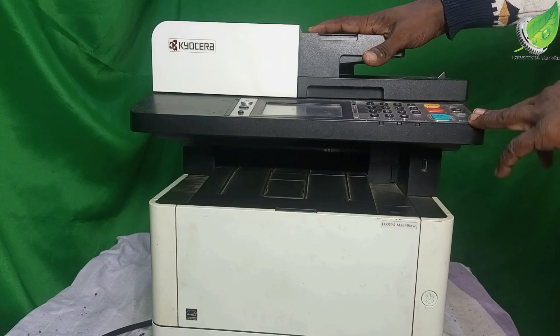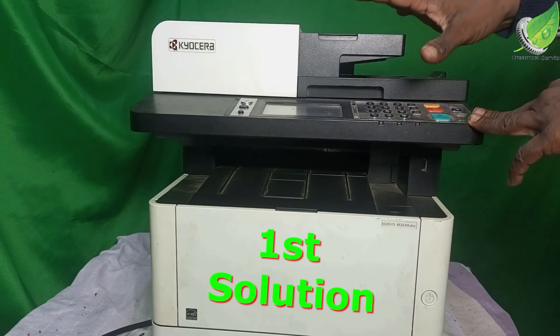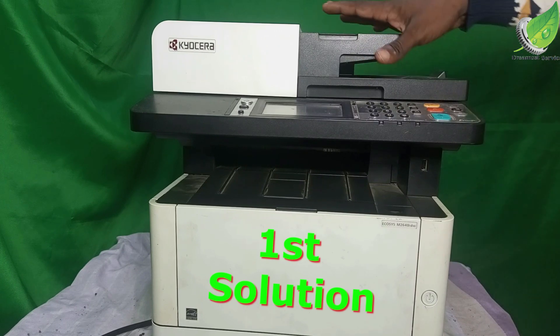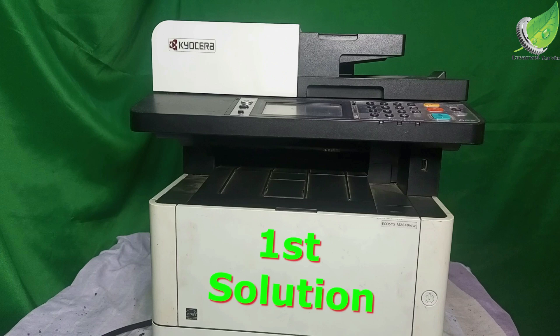All right, so I have this Kyocera printer here and it's giving me the C3100 error.